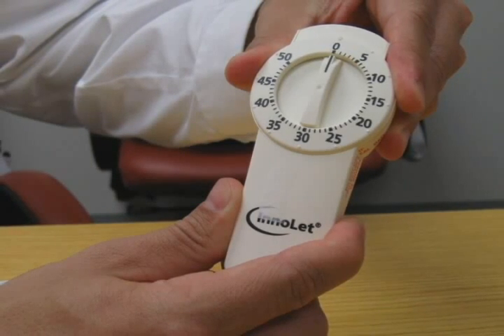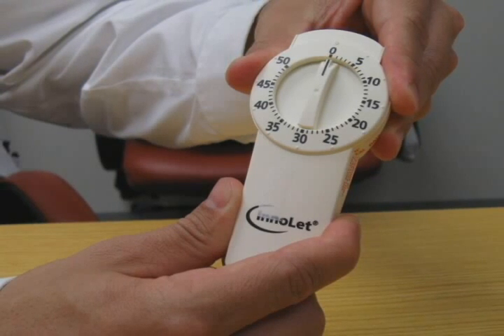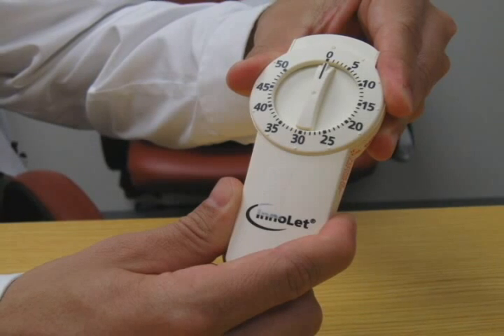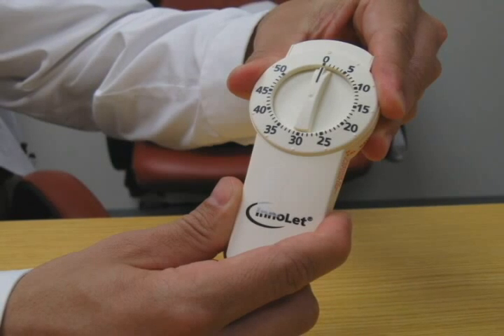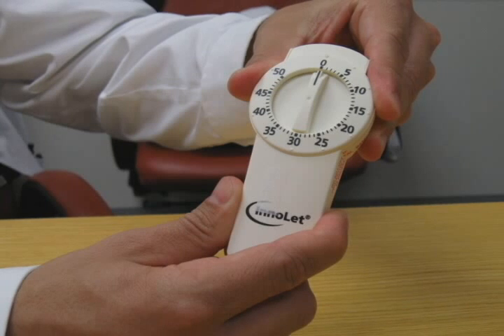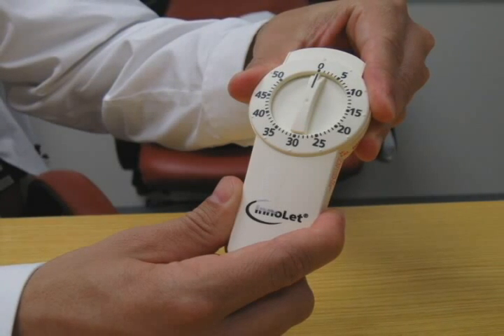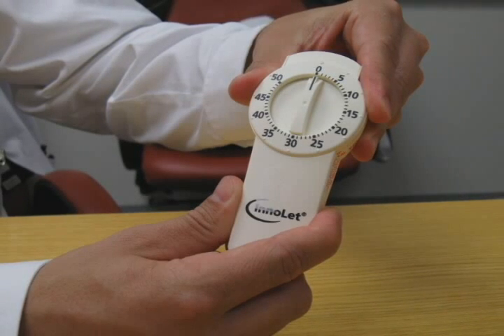This is a different type of pen — a reusable InnoLet pen. This pen device uses a dial, much like a kitchen timer, to set the dose and can deliver insulin in one unit increments. It is a delivery system specifically designed to suit the needs of insulin users with poor eyesight, reduced dexterity, and for those who found learning how to give injections difficult. This is a common device for insulins such as NPH insulin or an insulin mix of regular and NPH insulin called the 70-30.